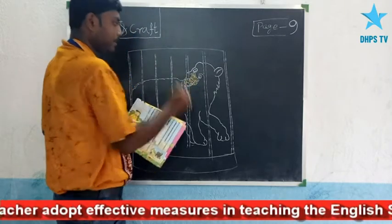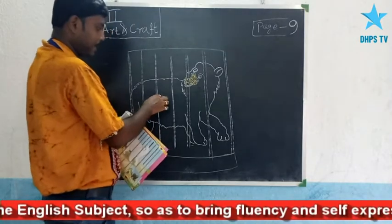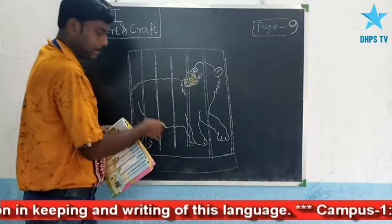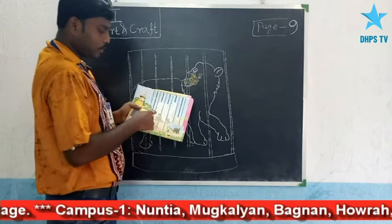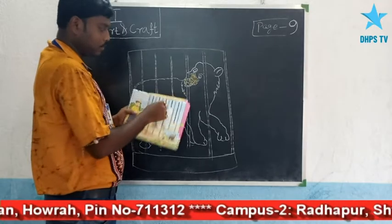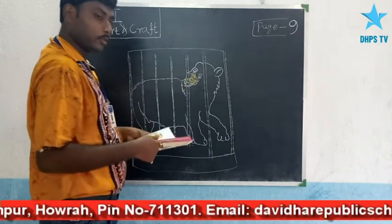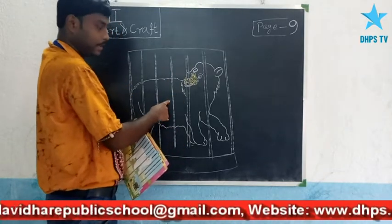Now give black color. You know that black color is used here. Look at this boundary/outline. The lines - see these lines here. What will you do here? You will do full painting. Give black color to this part.